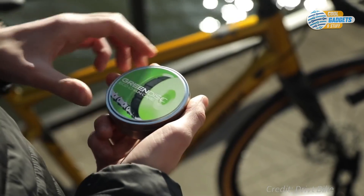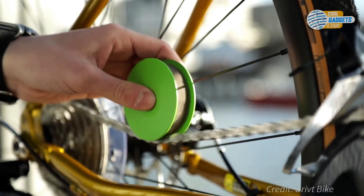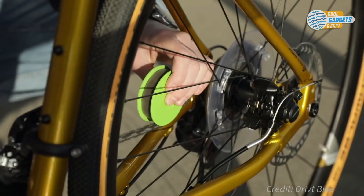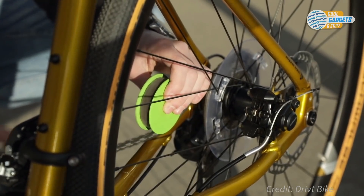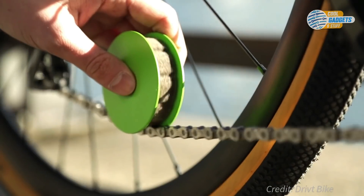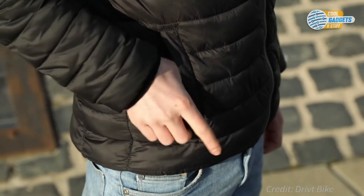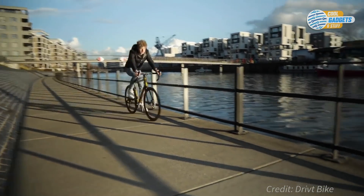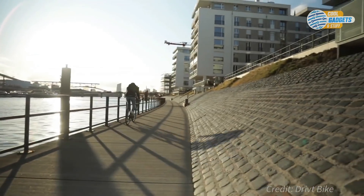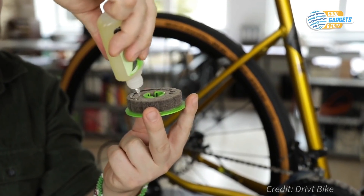While rotating, the soft lubricator wheel adapts to the shape of the chain and applies just the right amount of lubricant while absorbing fine metal abrasions. Once filled, it can lube your bike chain up to 10 times. It's easy to handle and leak-proof, so no oil drippings on the ground and no more dirty hands and greasy fingers.